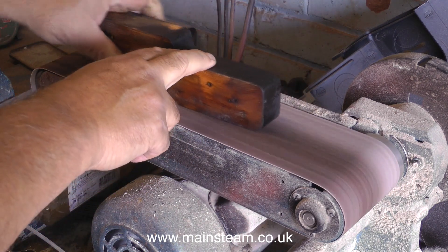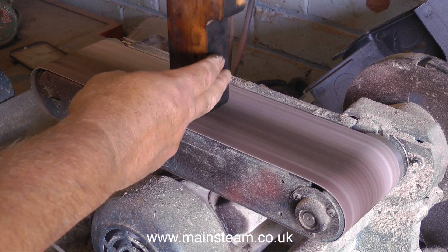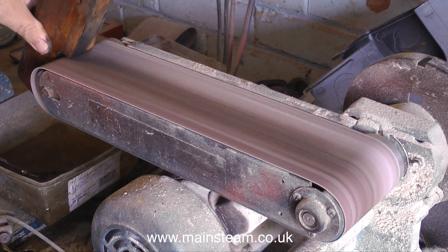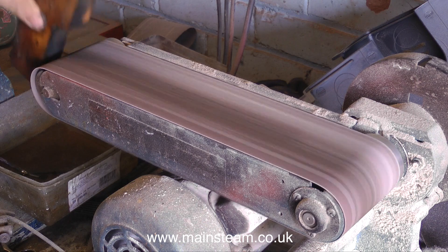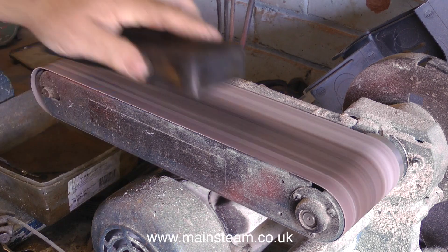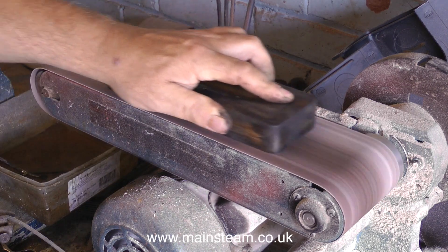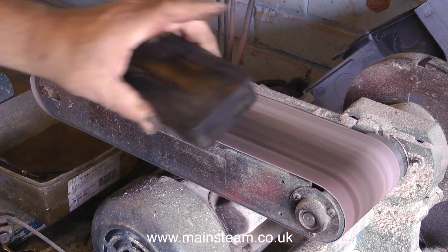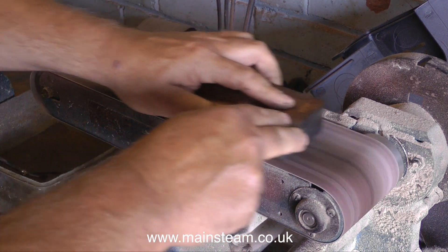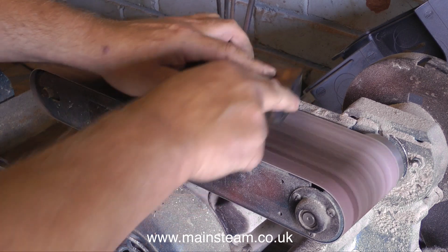Especially the top surface of the plinth, which will be very visible when the engine's bolted back onto it. It's very important when using a belt sander in this manner not to round the edges — that would look really bad. You have to be very careful and you can only go so far on the cleanup job. By not rounding the edges, I don't mean the edges that are already rounded. What I refer to is the edge between the horizontal and vertical planes.